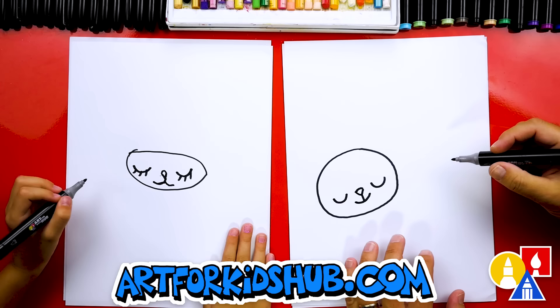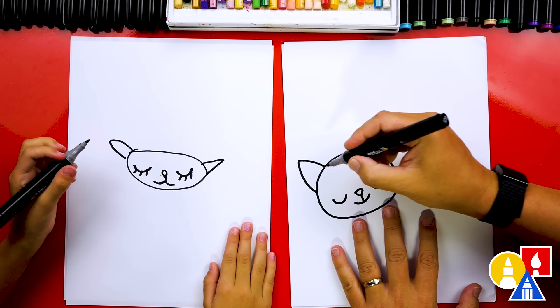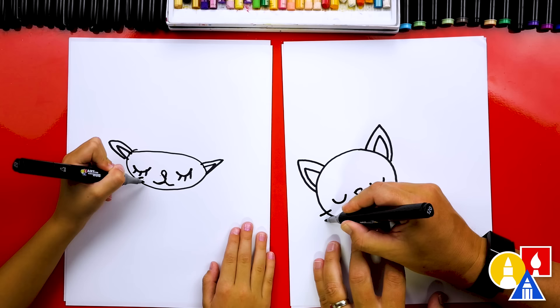Now let's draw our little cat's ears. We're going to draw an upside-down letter V on the left and also the same upside-down letter V on the right. Then let's draw a smaller one inside to finish the ears. And what else do we need to draw on the cheeks? Whiskers! Let's draw three little whiskers on the left and also on the right.